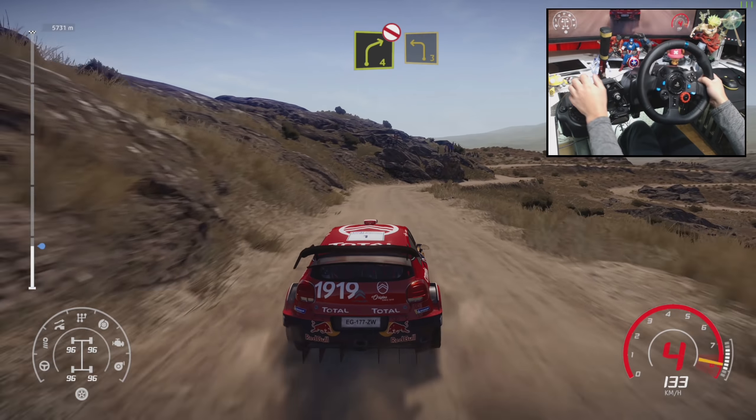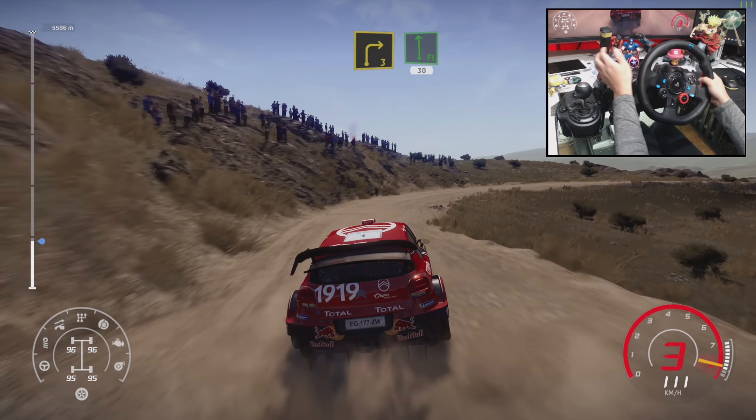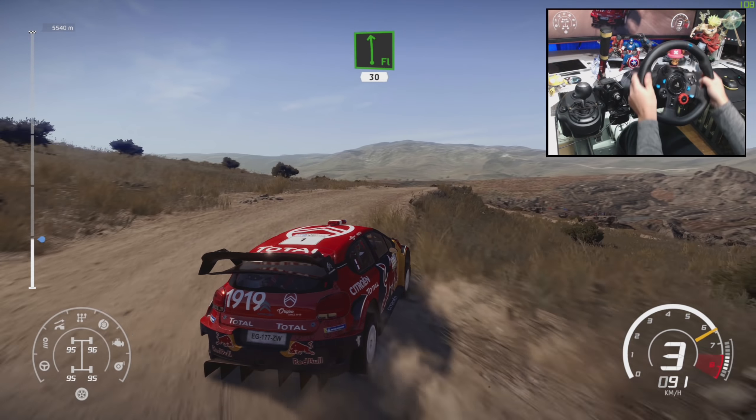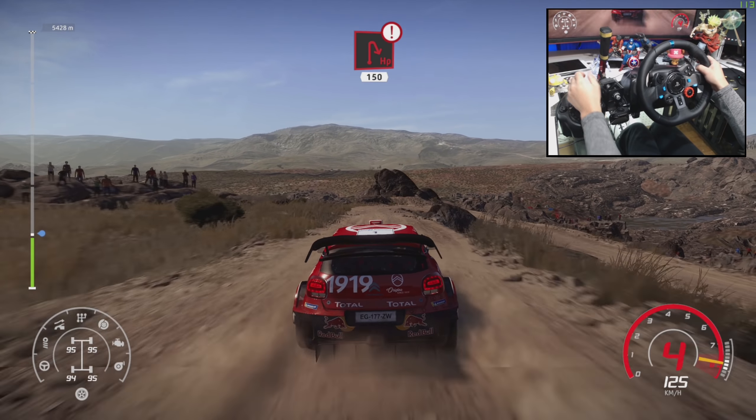Into left 3. And right 3, keep in, into flat, left short, 30. Caution, break hairpin right, 150.